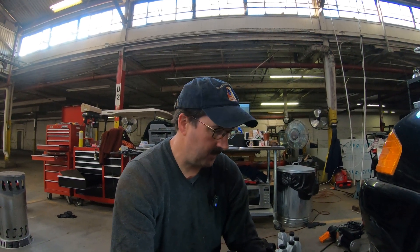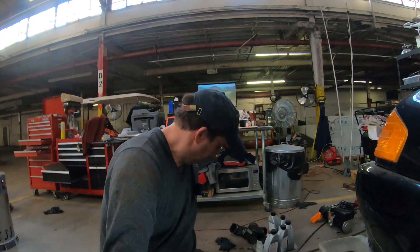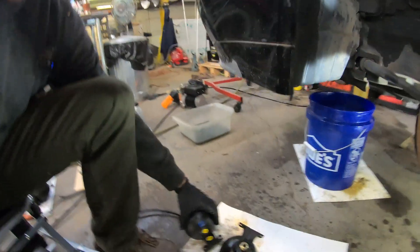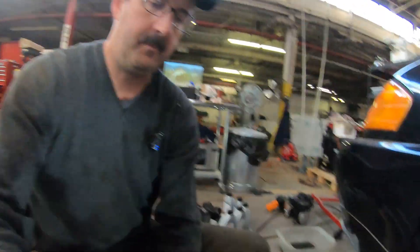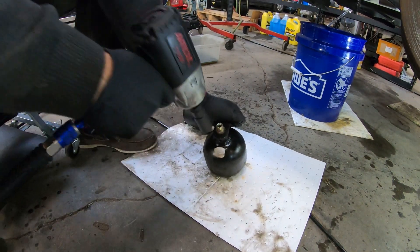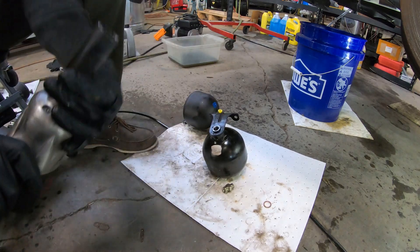Now that we have this old hydrogen ball off the car and off the bracket, we do need to use the fitting that's on it with the new ball. This is the new one — it does not have this brass fitting on it right here. So, 19-millimeter — we'll pop that off and put it on the new one, and it's ready to install. That was fast. That's the driver side one done.